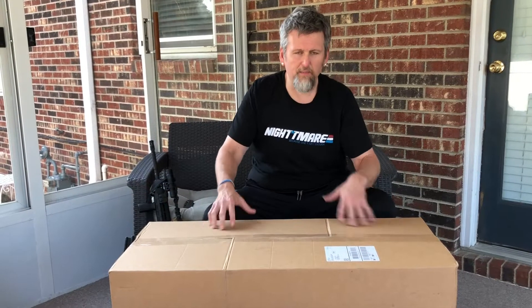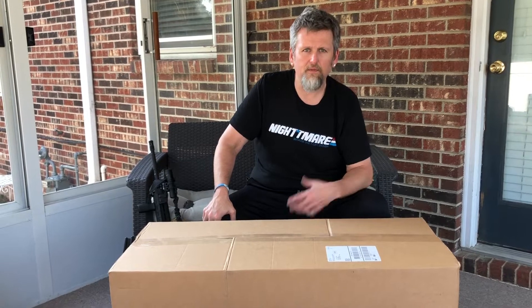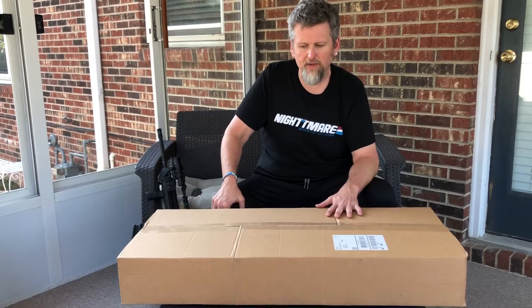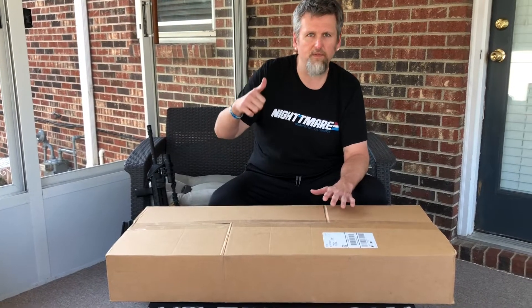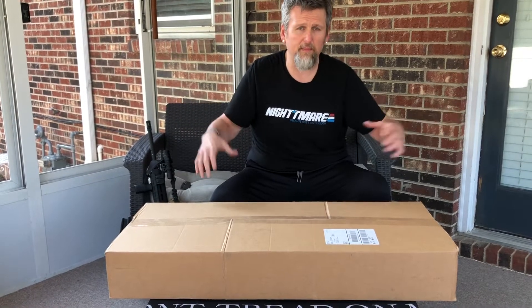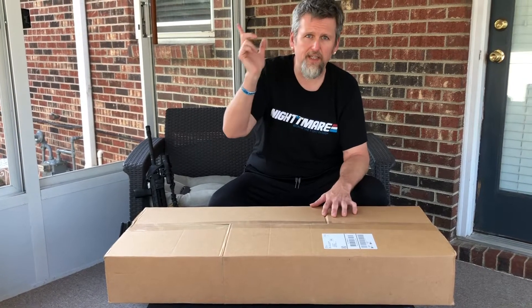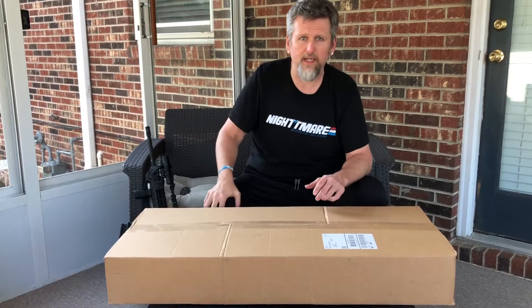Hey everybody, a little bit of an unboxing video. I was recently on a road trip and a friend of mine — we were rooming together — and he brought his rifle into the hotel room in a really nice discreet bag for a full-length rifle. I'm gonna roll some images in here and then we're gonna take a look at it.